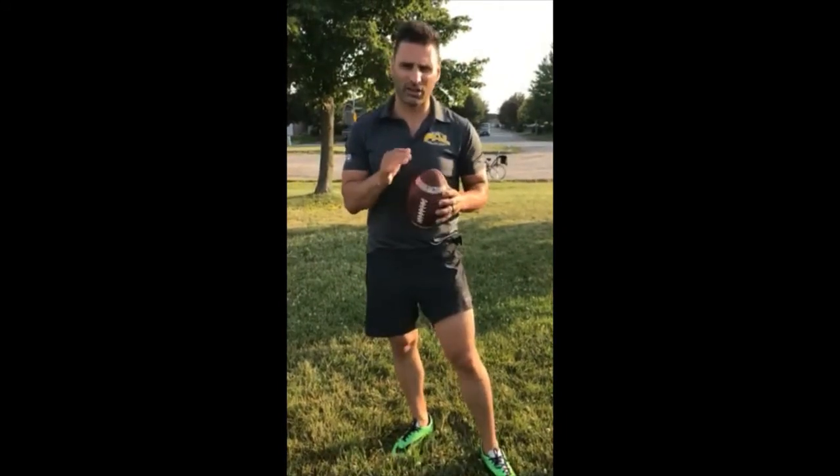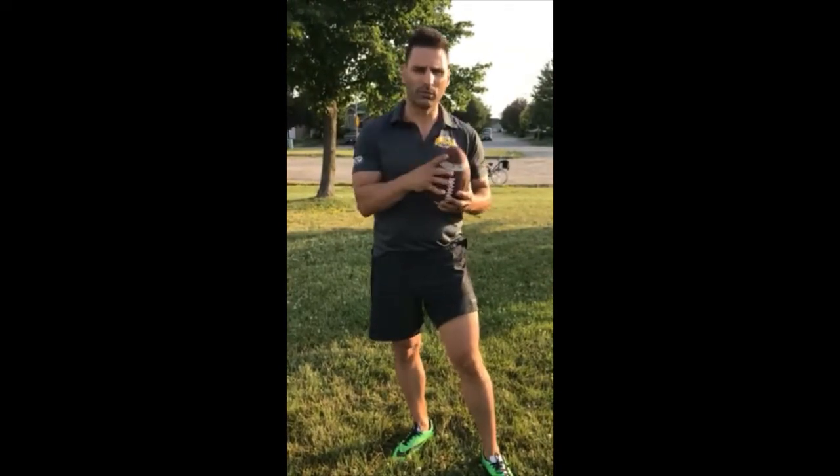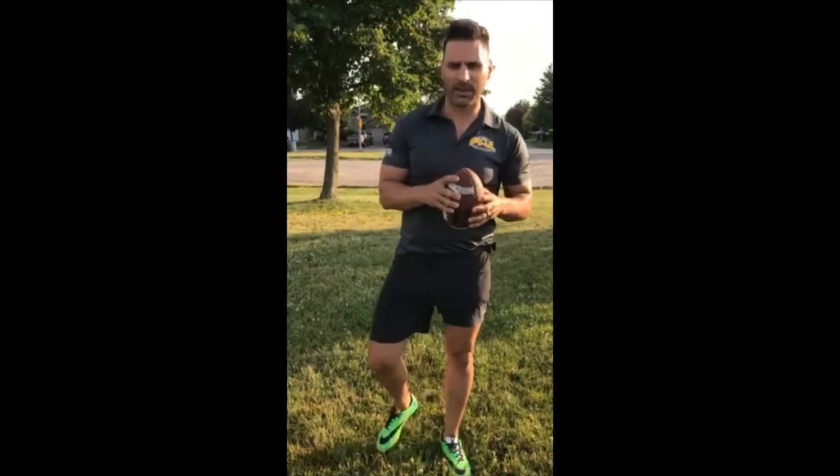We're kind of reviewing from last week — we worked on throwing the football correctly, catching the football, and we talked about tucking a little bit. We didn't actually go into the mechanics of tucking. We're gonna do that today. We also talked about running one route, which is the hitch. So we're gonna go into more about throwing and catching, tucking the ball, and we're gonna do another route and a little bit of defensive back work.